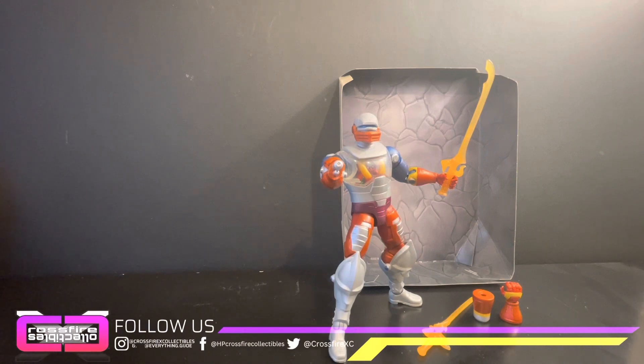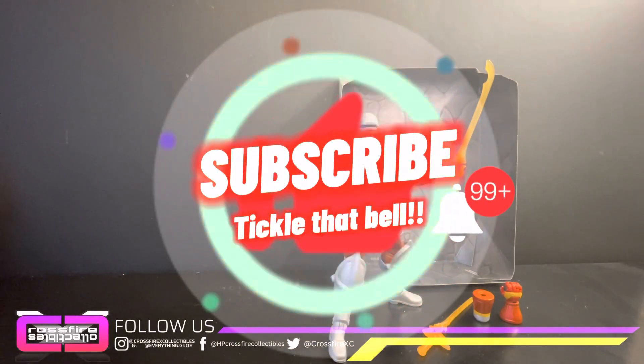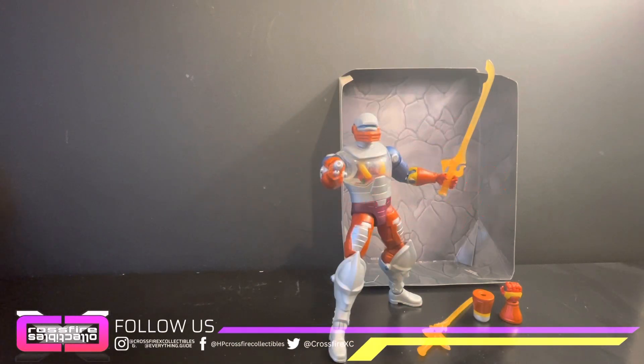That's gonna do it for this one. If you guys liked what you saw, please leave a giant thumbs up, follow us on social media, and we'll see you in the next one. Peace.